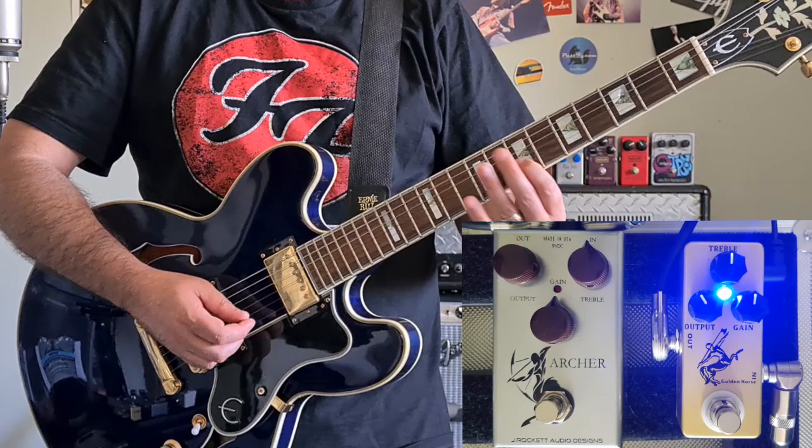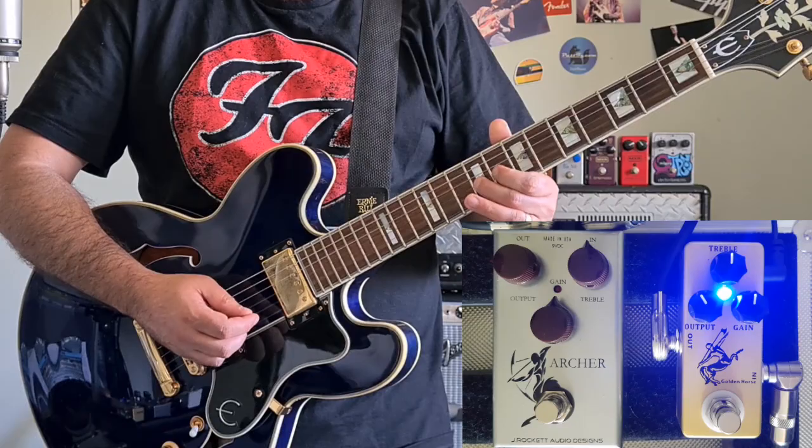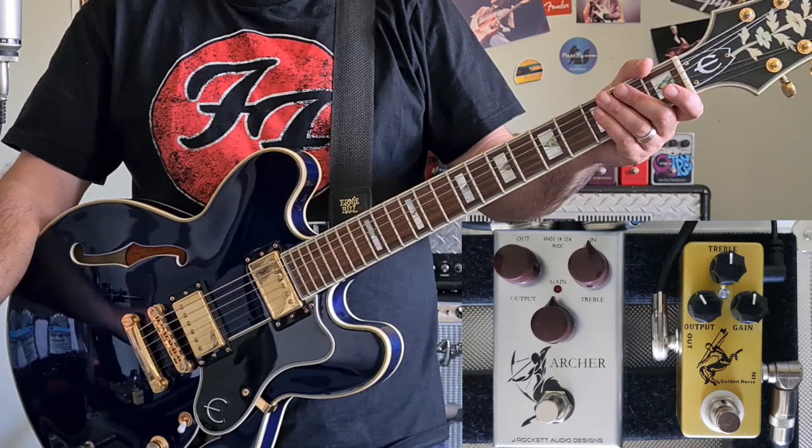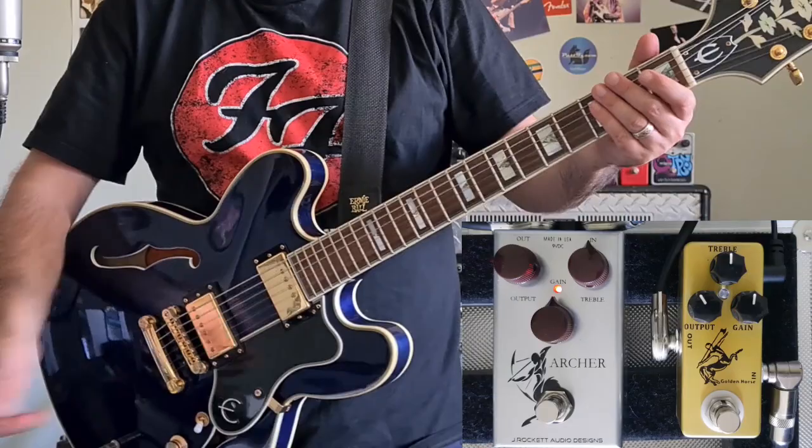Let's give it a bit of a burl. It sounds a little bit different in the mid-range at this point, but these pedals have a reputation for being a great clean boost, and the reason for that is that the gain acts as a ratio between your clean signal and the overdriven tone.